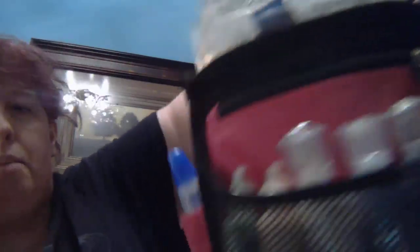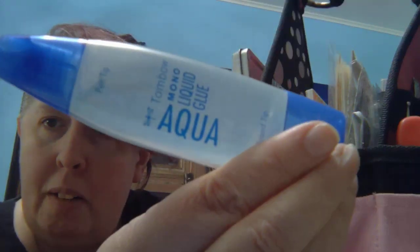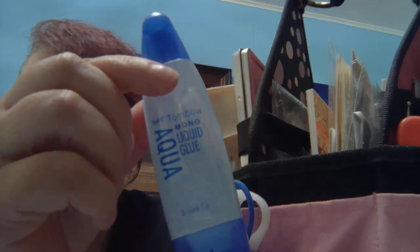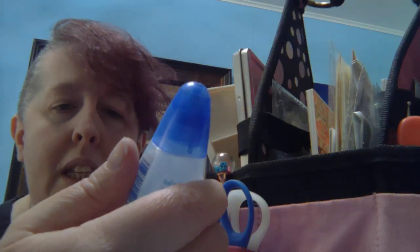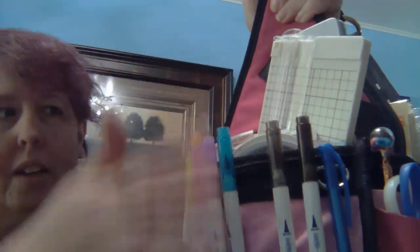Turning to the side pocket here — I've got two scissors, a little pen, some Dollar Tree stuff, and my glue. This glue was gifted to me. I'm not sure if I like it or not — I'm still trying to determine. It sticks well, but it kind of makes your paper ripple a little bit and I don't like that.